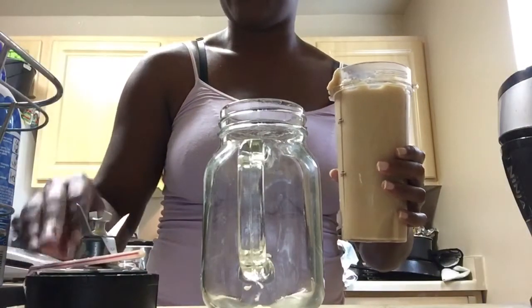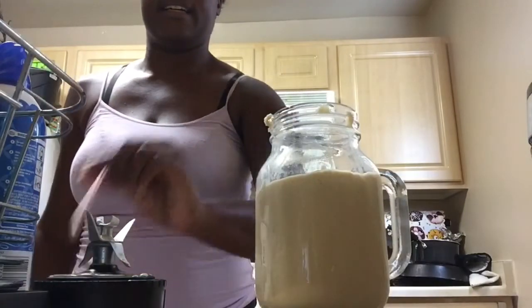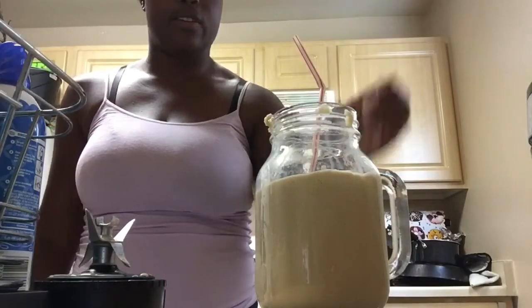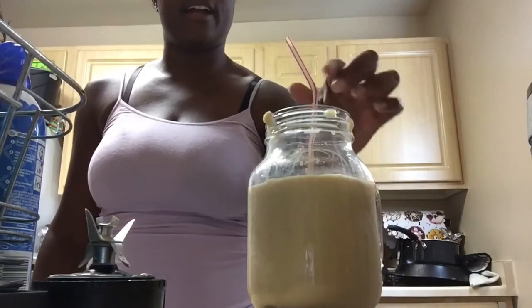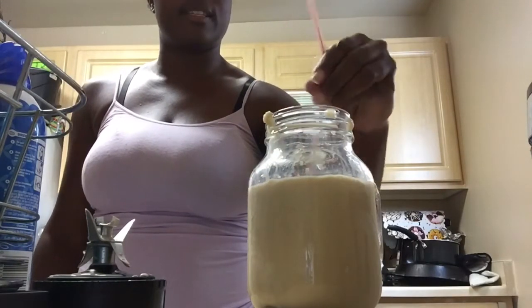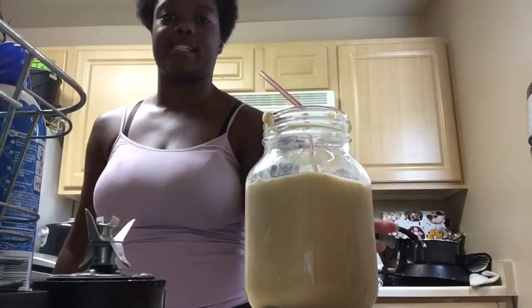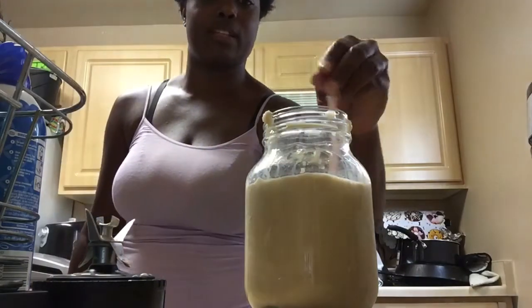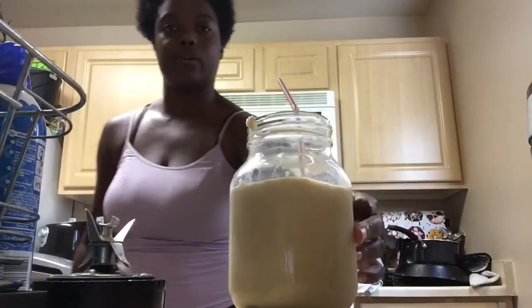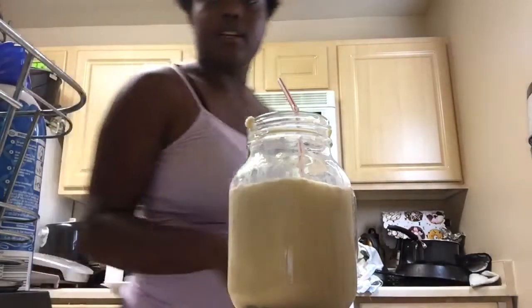I'm back — I had to pour some in the sink, it got a little messy. But this is the consistency. I could have added more milk; this is a thicker consistency than last night. Not all of it made it into the cup but that's okay. I just wanted to get some of the coffee, so I'm gonna have to keep putting it back in the refrigerator.